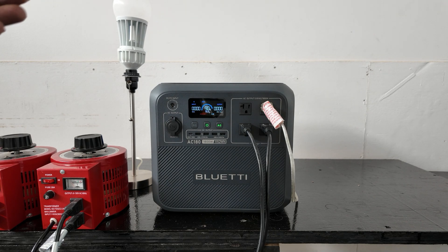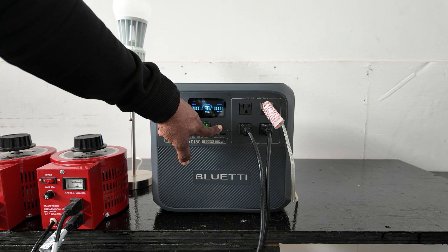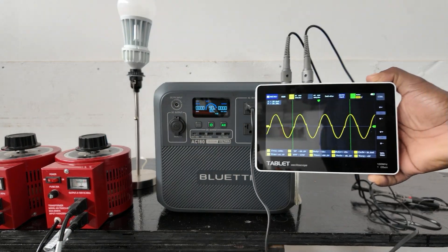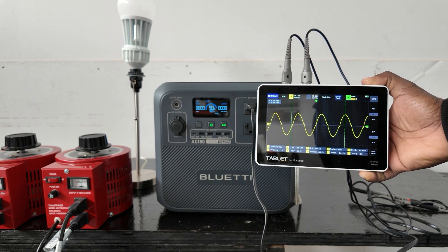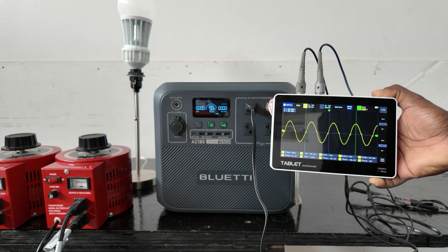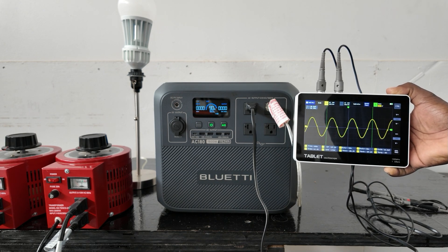Let's go ahead and restart from that fault. Once you overload, just hold down the AC button for three to five seconds and it will reset the fault code and you're ready to go. Now let's see how clean the power is. On the oscilloscope you can see it's putting out a pure sine wave — there is a little distortion right there but for the most part it's pretty clean power.